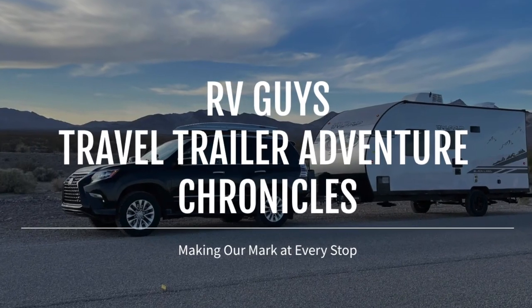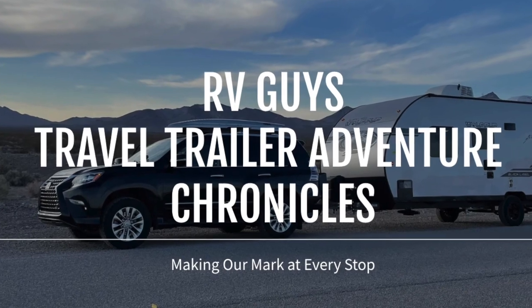Hey there, it's the RV guys again, and it's been a hot minute. A lot of people have been asking what's up with our trailer and if we're still in it or if we upgraded. Yes, we're still in our Wolf Pup and I'm going to give you guys a little tour with all the extra things we did in the past few months.